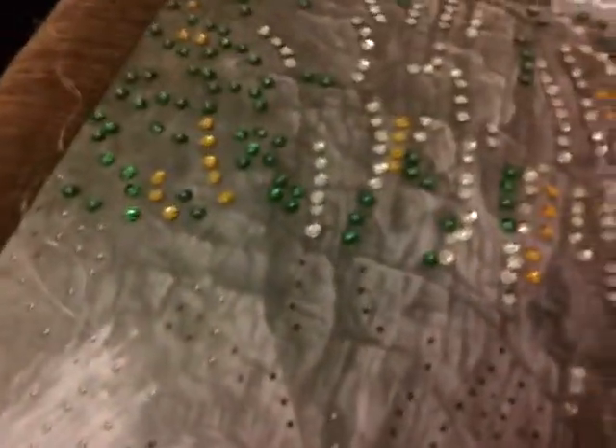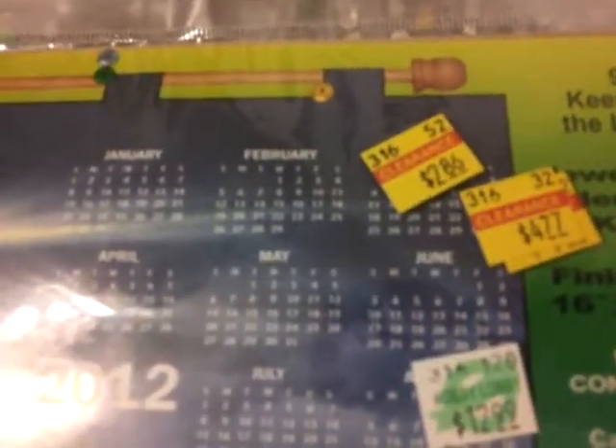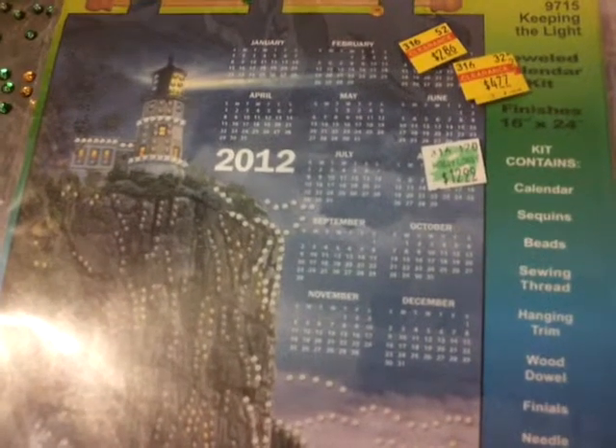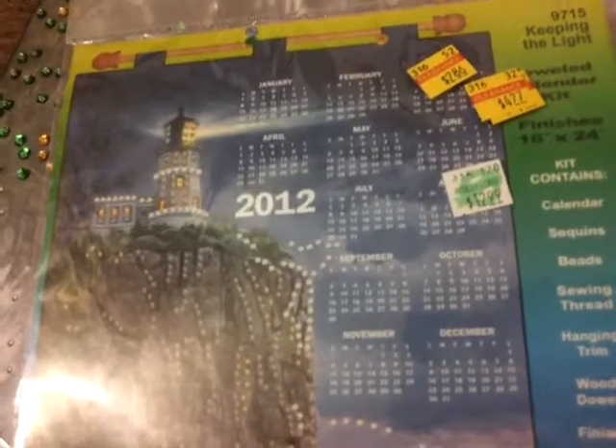This one was on sale. I paid only $2.86 because it's a 2012 calendar and there are only a couple months left on it. But I thought it was kind of pretty.